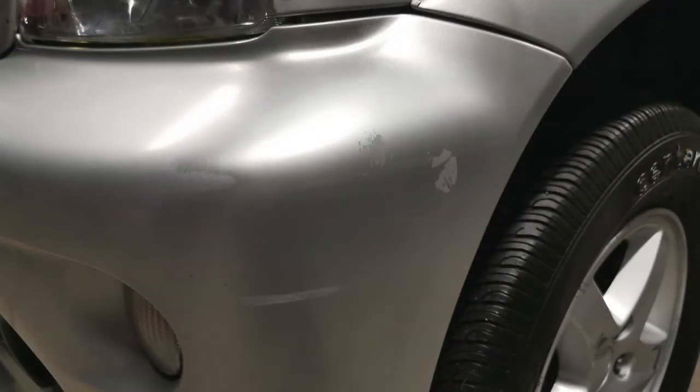Hi guys. Here we have some pretty typical bumper damage. This looks like it's been repaired in the past, but not very well. So today, I'm going to give it a tidy up.